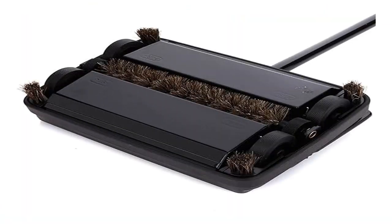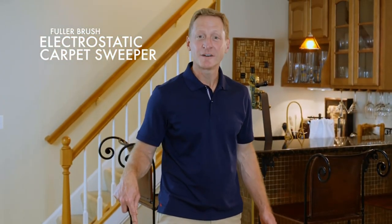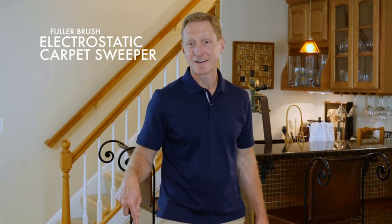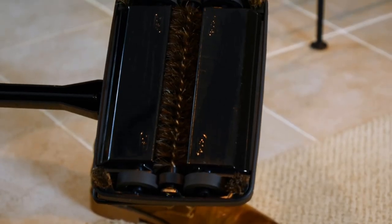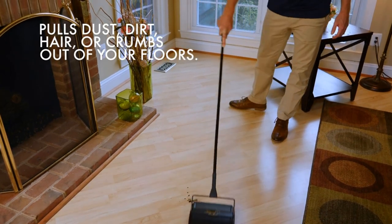Product 4: Fuller Brush 17027 Carpet and Floor Sweeper. Clean up any mess in a jiffy. Do you want to be able to clean any mess anytime, super fast and easy? Now you can with the Fuller Brush Electrostatic Carpet and Floor Sweeper.